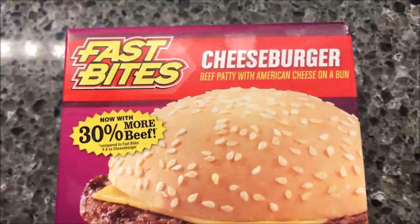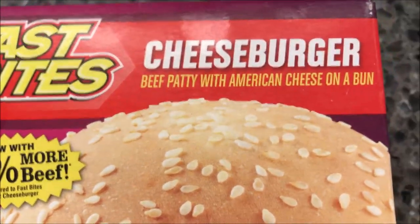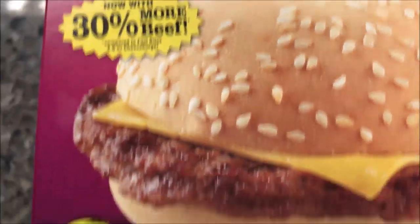Hey guys, welcome to another lunchtime review. Today I'm going to try one of these Fast Bites cheeseburgers. This one is a beef patty with American cheese on a bun. It says it's now with 30% more beef, which is good.